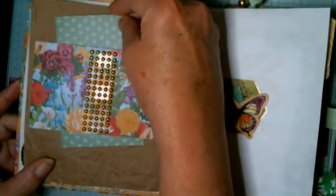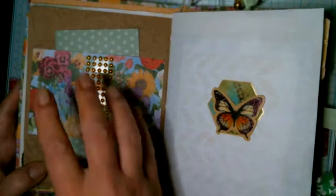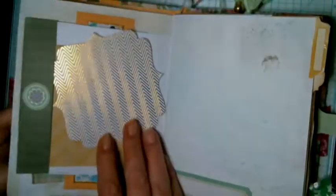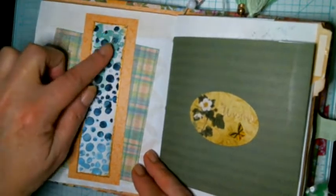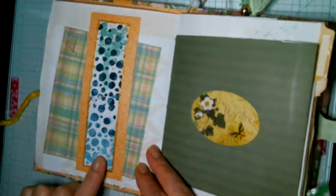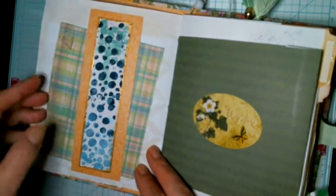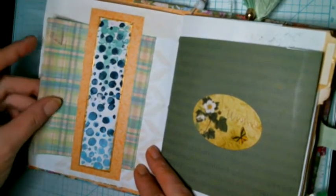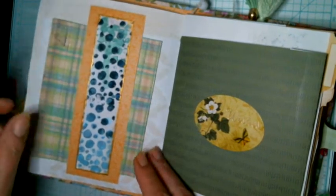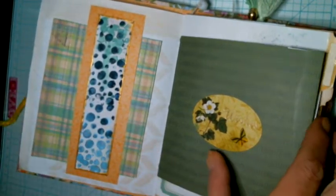I just made a wide belly band out of that paper, with another sticker — trying to use up some of the stickers I have. Then another belly band; you saw me make that in one of the challenges. That was leftover paper that I put on top here — I thought that was really cute — and then just a piece of paper to write on.